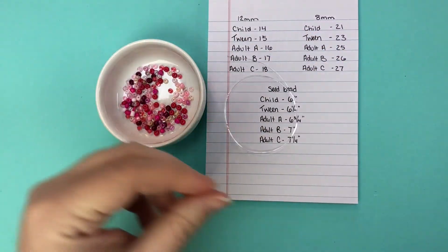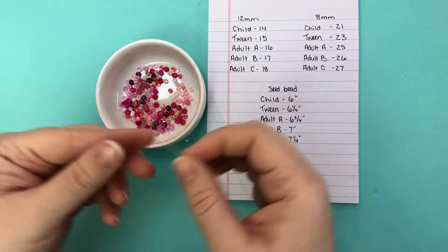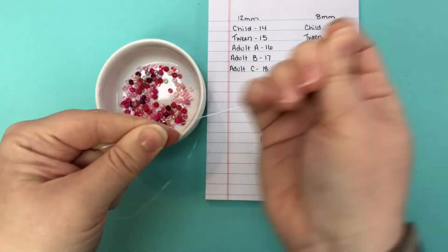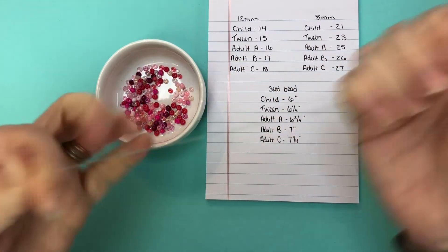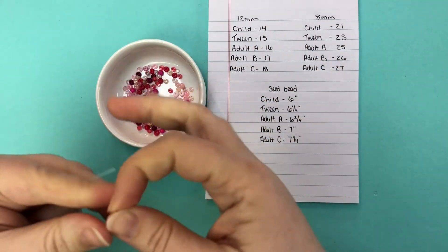I love mixing a bunch of colors of seed beads on one bracelet — it's so fun. One color in different shades for a monochromatic look. So you're going to pre-stretch that cord again, just like that, get all of that extra stretch out, and then we're going to start beading.